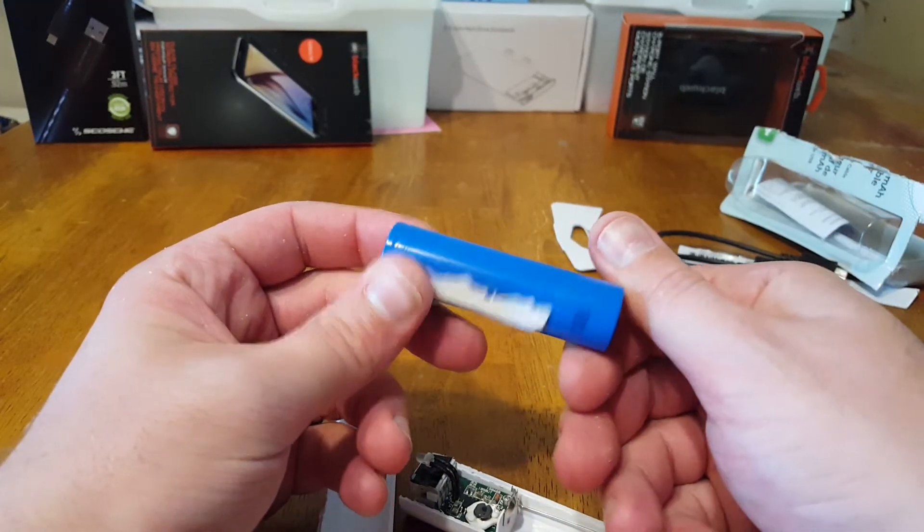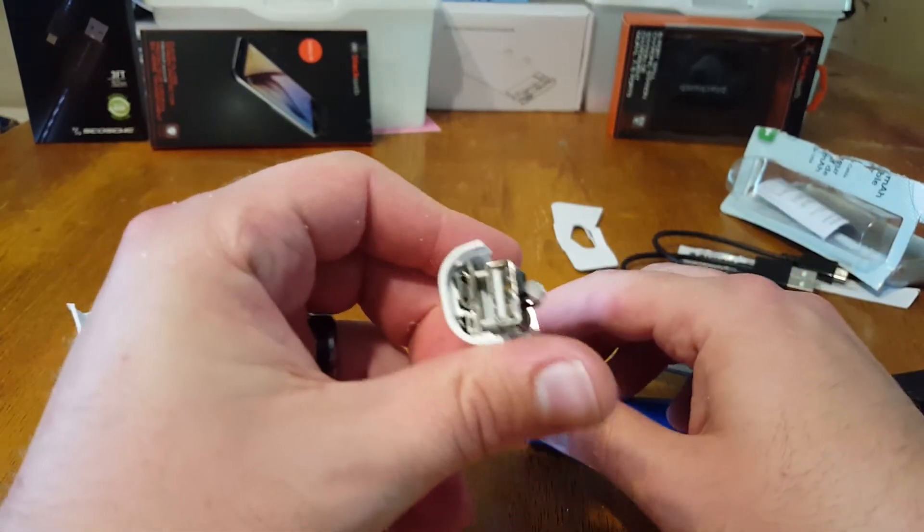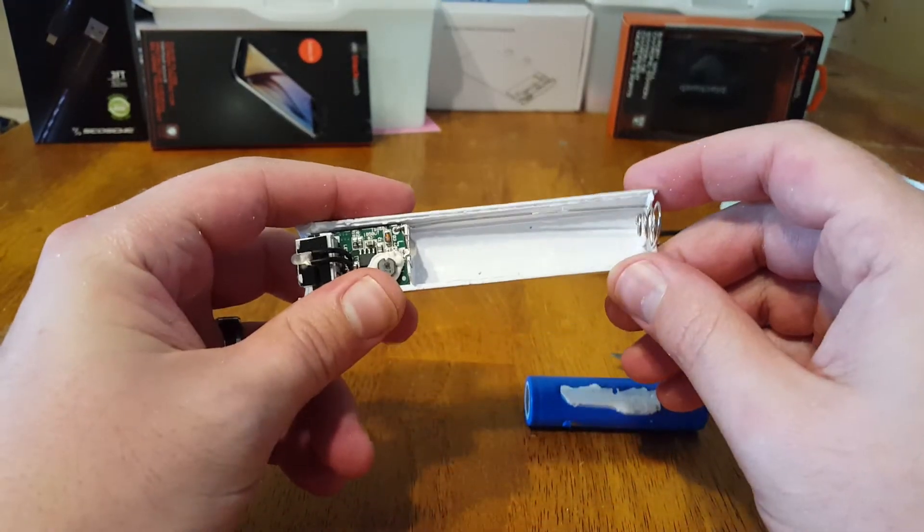Oh my god guys, it looks like it is one. I think I can use this in my wife's vape. Anyways, let's take a look in here. Five bucks — I got this for five bucks.